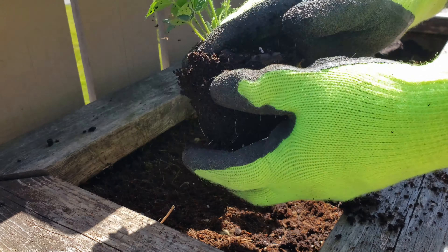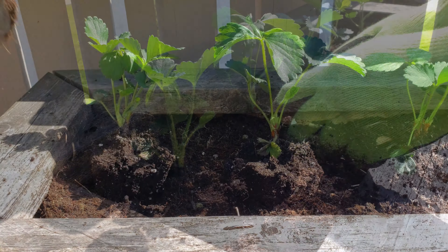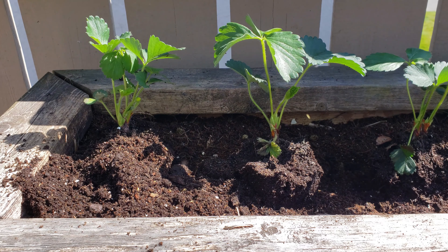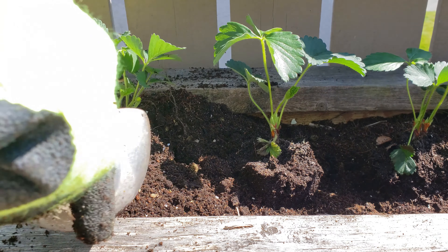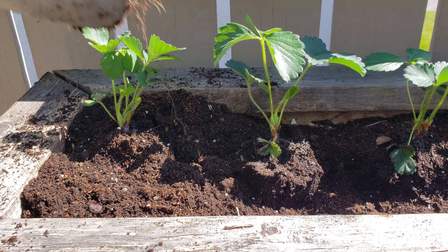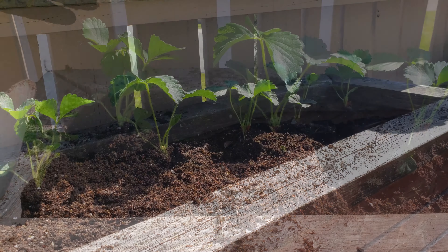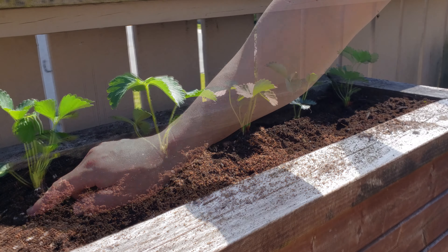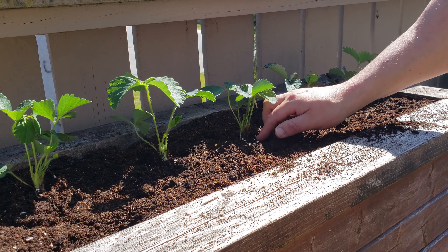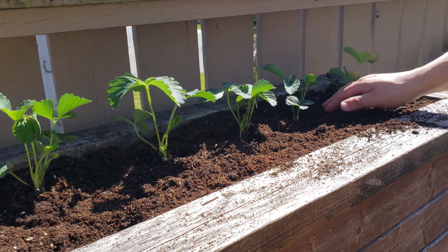Go ahead and plant out the rest of your bed just like you see here. Next, take that same organic potting mix and begin to fill in and around each plant. Even if you take your time and are very methodical, this step should only take you about five minutes. The most important part to remember here is not to bury those strawberry crowns — the crown itself has to stay above the soil level.